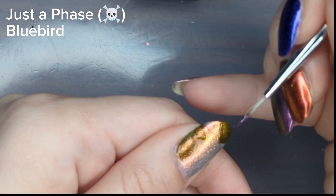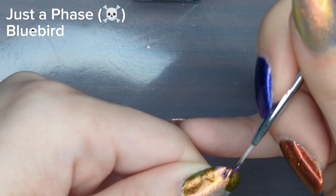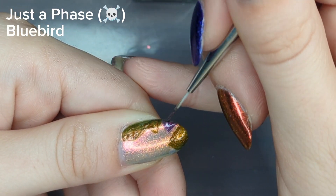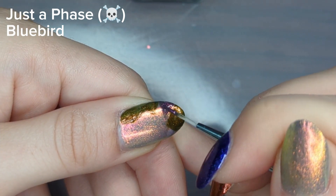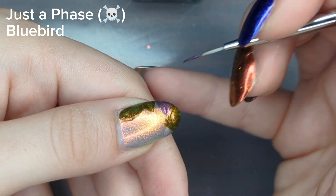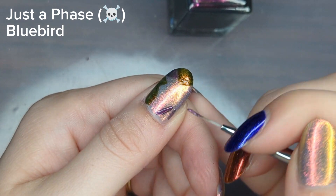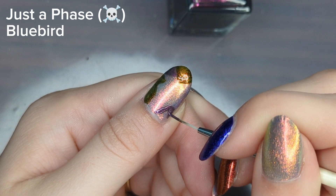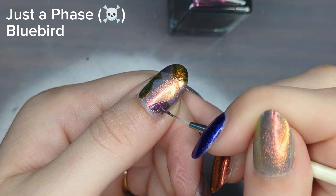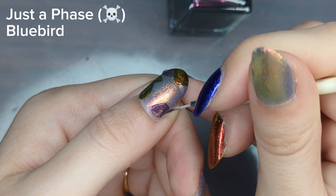I must admit I'm still not a pro at filming my nail art tutorials yet, as you can see as my thumb drifts lower. Later in this video you might also see my resolution tank a little bit — I use my phone to film and it started to overheat. Luckily the resolution drops towards the end during second coats, so you're not missing much, and I was planning to fast-forward through that section anyway.